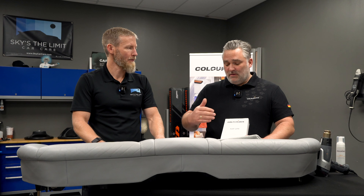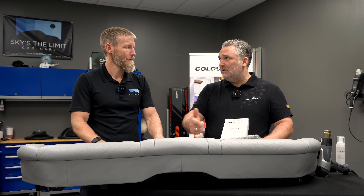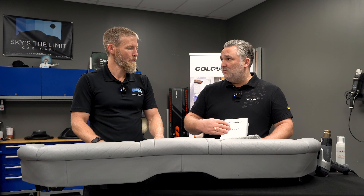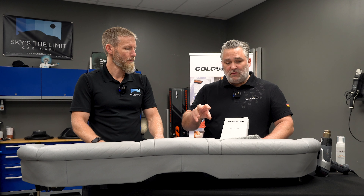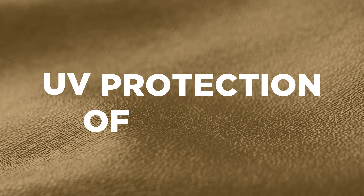It lasts long — 12 months — but it is removable with the prepare that comes inside the kit. Not with a strong leather cleaner, not with a mild leather cleaner or another leather cleaner from another brand — but with the prepare, which comes with the kit that you use to prepare the surface before you apply the Top Life Coating. So it's easily removed without having to polish it, which obviously you can't do with leather. So that's great.